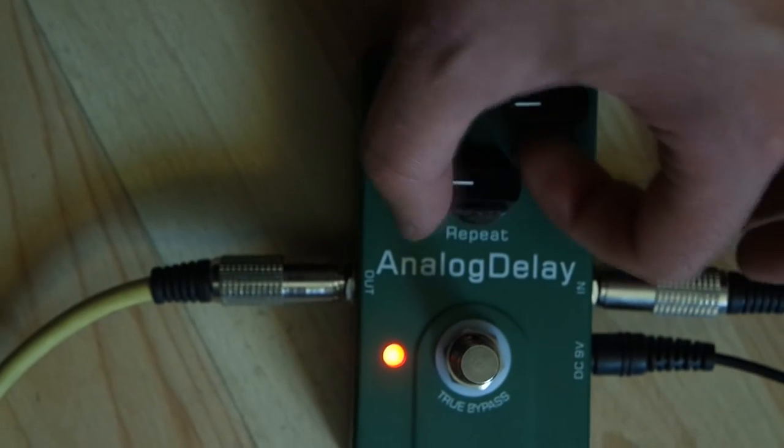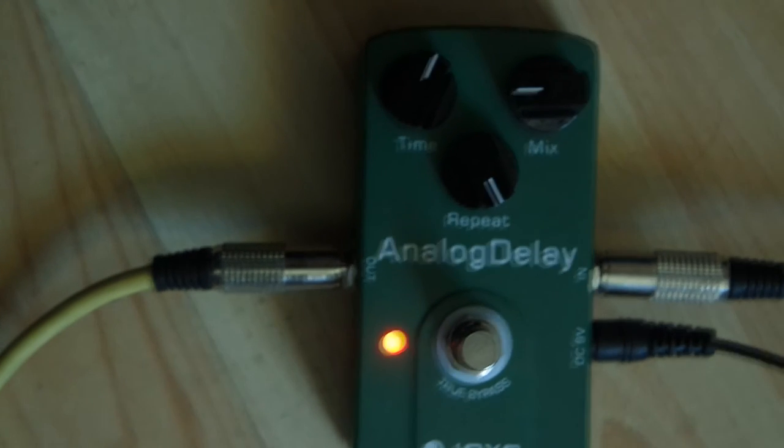But there is one problem. When you turn the repeat knob all the way up, it makes an endless repeat loop. Nobody in their right mind would actually use this, but for some reason the repeat loop will sound louder and louder — and this shouldn't be.